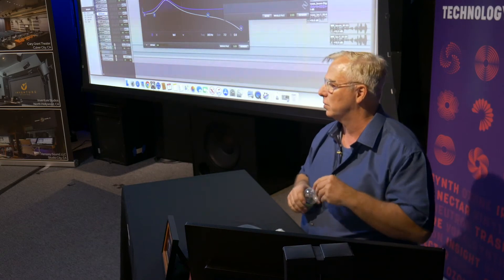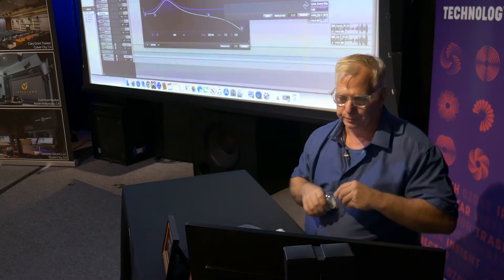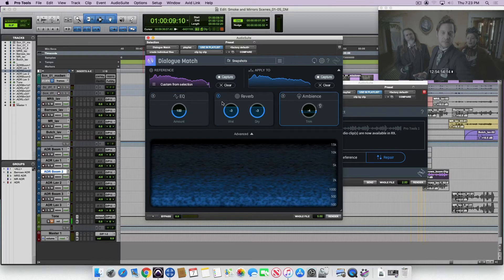Could you explain a little bit more about what's going on in the reverb module? I want to point out these three little icons right here. You can turn each module on or off individually, so if you just want to do EQ and reverb and leave ambience off, you just can switch it off.